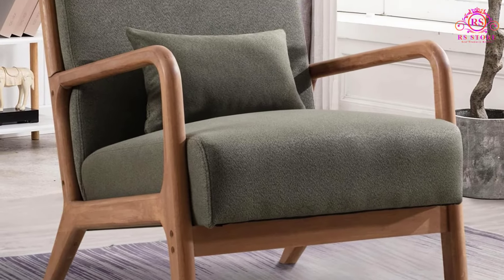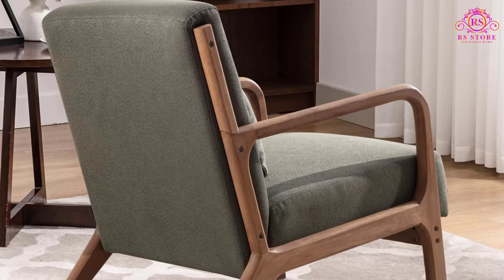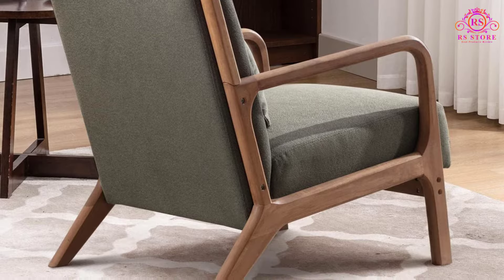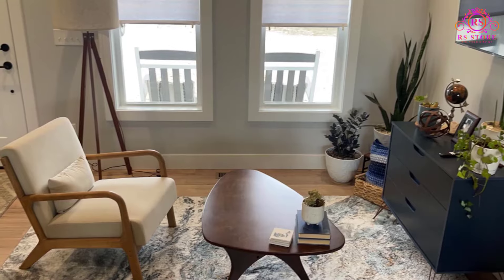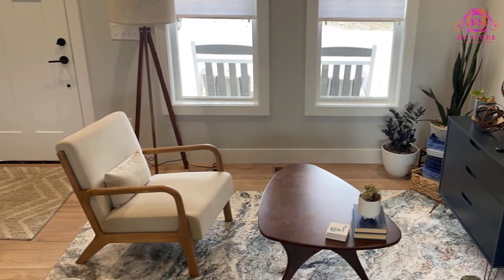Aesthetically, the chair features a mid-century and simple design. The natural wooden structure and pastel color provide a sense of peace and relaxation. Its classic design ensures it can complement most home decor styles, adding a touch of elegance to any room.